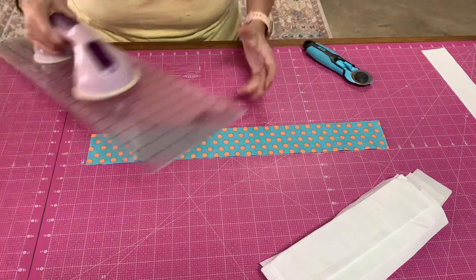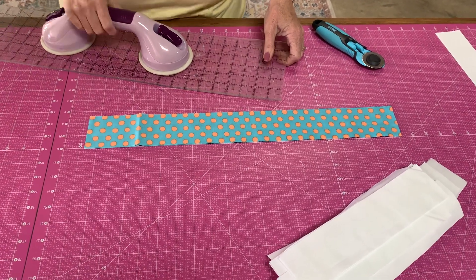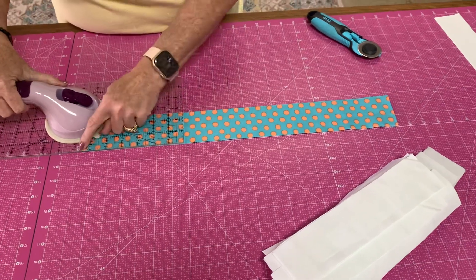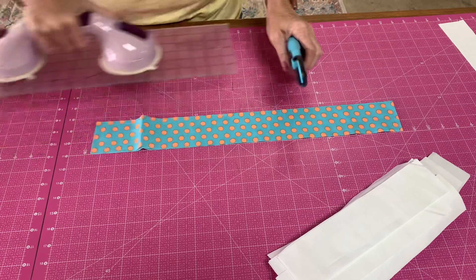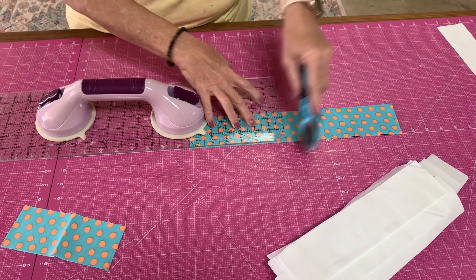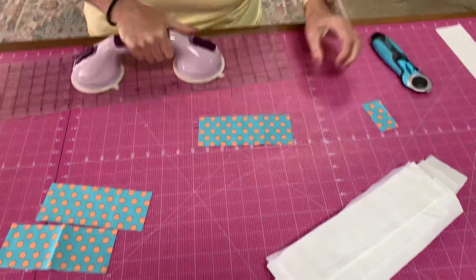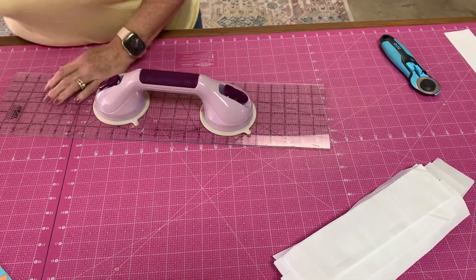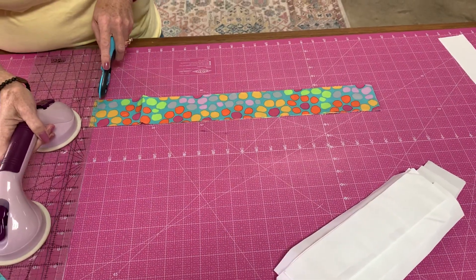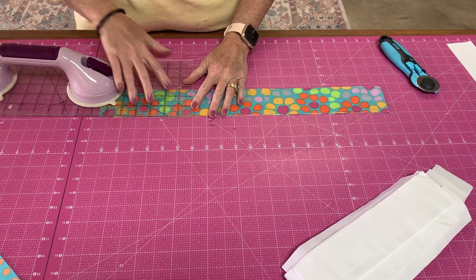There we go — throw that in the trash. Then it says we need six rectangles of two-and-a-half by six. Well, we know this is two-and-a-half, so this is going to be our six-and-a-half. We're going to line the six-and-a-half-inch line right there and cut. This little thing on my ruler right here is called a gypsy gripper — basically, I can hold this and know that my fabric is not going to move because I'm putting pressure on that gypsy gripper. So I'm going to do this with all of my strips. You don't have to cut your ends off if you don't want to — that's just how I've always done it because I want to make sure it's straight. Six and a half.